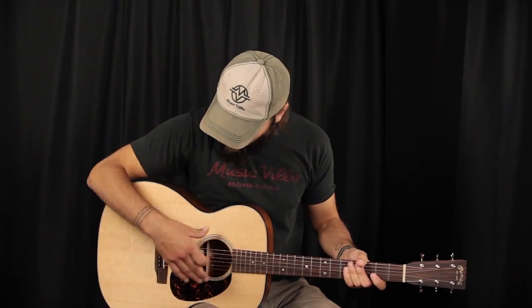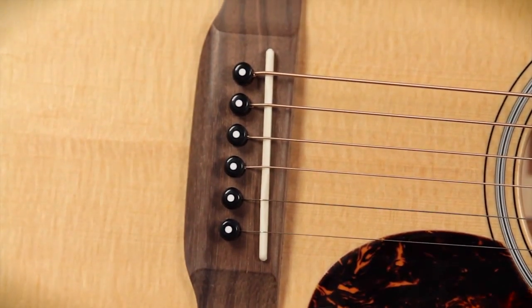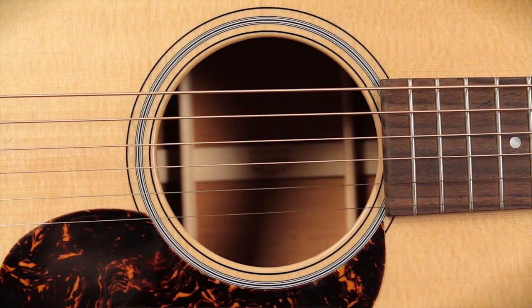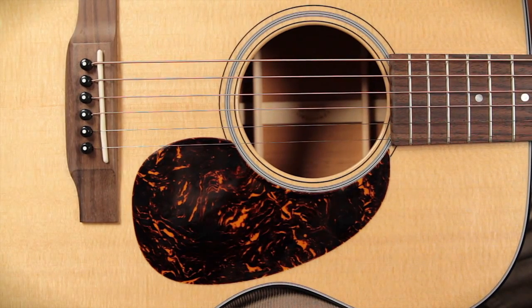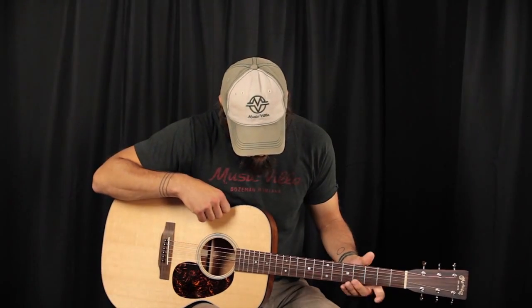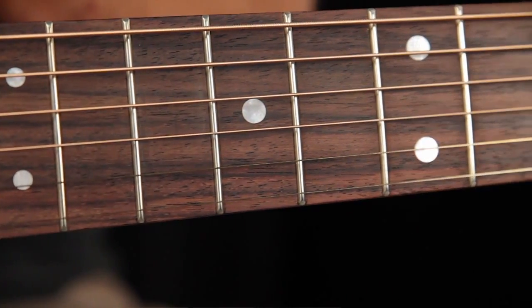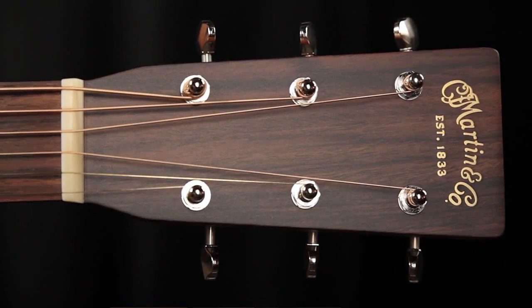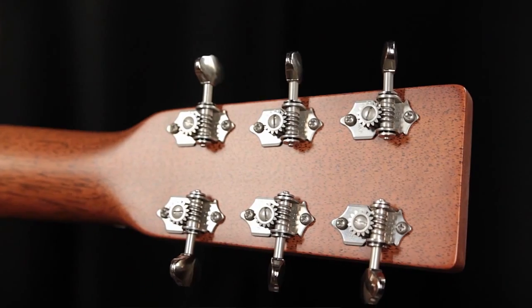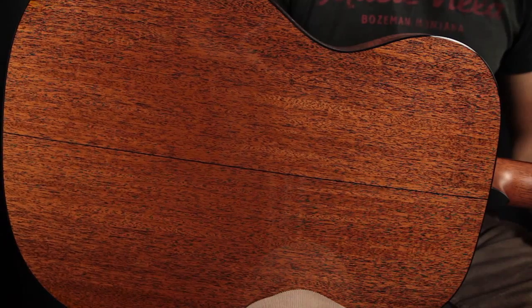What we have is a Sika spruce top, rosewood bridge, bone saddle, classic 18 styling, style 18 rosette, faux tortoise pickguard, black binding with white purfling all around the top, a rosewood fingerboard with large dot inlay, an inch and 11 sixteenths bone nut, classic Martin headstock with a gold foil decal, open gear vintage style tuners on the back, and a beautiful piece of mahogany for the back and sides.